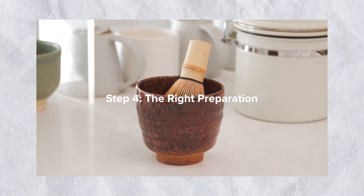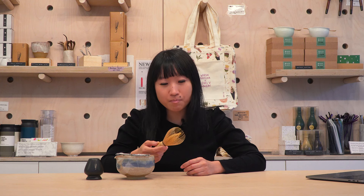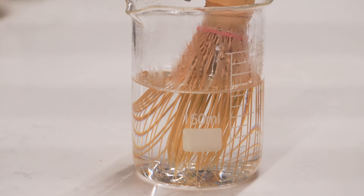Step four: the right preparation. The first step is to soak your bamboo whisk. When you soak the bamboo whisk in hot water, it softens up the bristles so they're unlikely to break when you're whisking matcha.